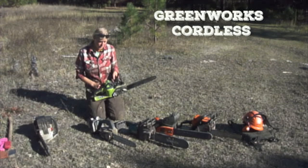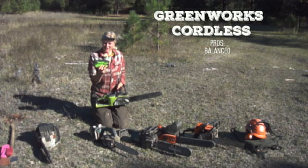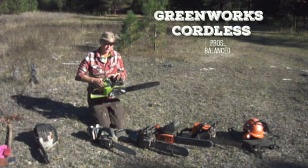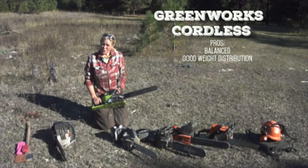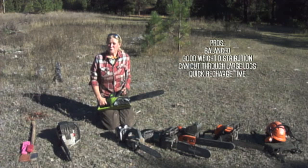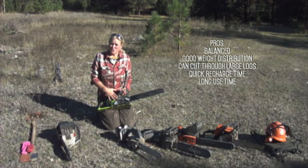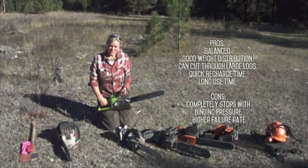The Greenworks has a 40-volt battery made by Greenworks that fits right in the center of the saw. It feels very good in your hands — all the weight is in the center — giving you good weight distribution so you can use this saw a lot longer, and the tool is actually doing the work for you. As far as performance goes, it can cut through some pretty large stuff, and the battery takes under an hour to charge. When I first began using it, I could get about 40 minutes per battery, which is very good. However, of all the electric saws I've used, this one responds negatively to any binding or pressure — it will completely stop if there's any tension, and you'll have to take the saw out and readjust. It should handle more than that, but a lot of times it just starts beeping.